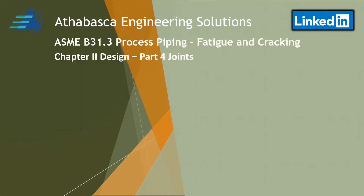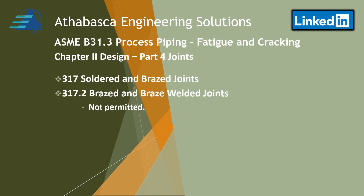Continuing on, there are some things on soldered and brazed joints. Specifically, brazed and brazed welded joints — they do not want to see those in severe cyclic loading conditions.